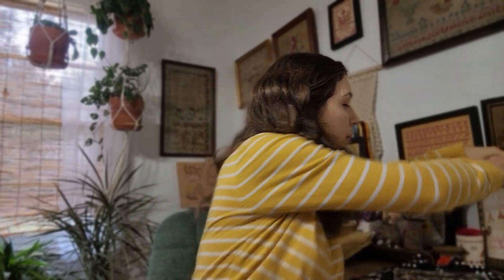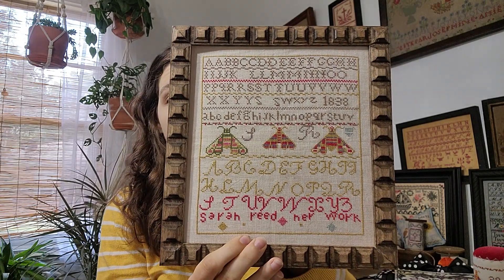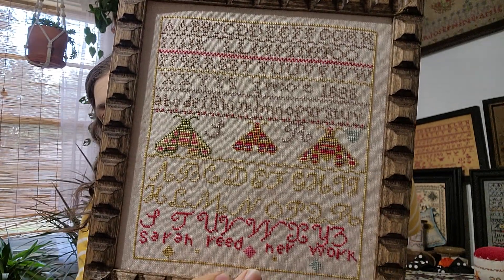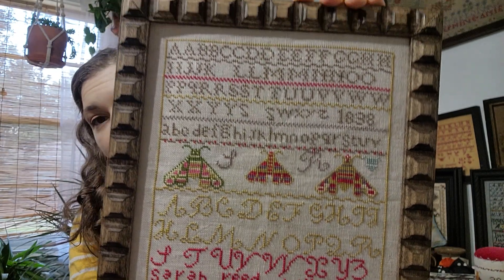I'll start with the ones that I released over the summer that I never got to show. This one right here is Sarah Reed — it's a reproduction, dated 1838. I loved it because of the moths, and then it's just a fun little alphabet. I like the colors. This is stitched on 36 count latte by XG Designs and it's charted in DMC.